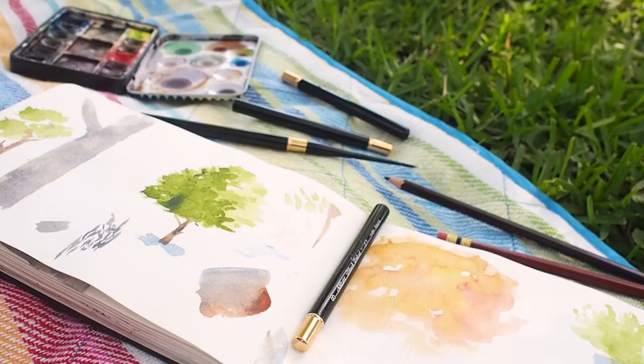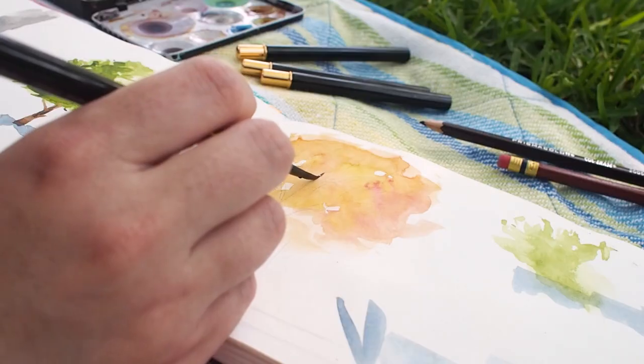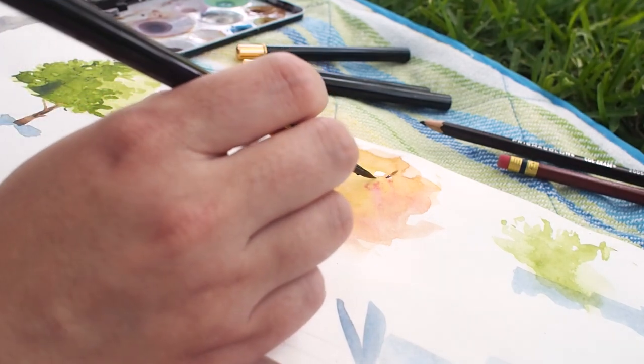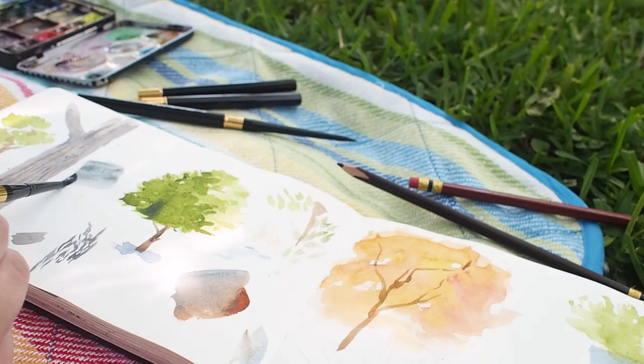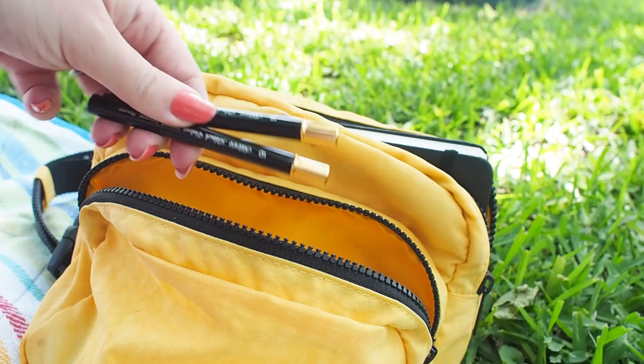No need to worry about putting the brush away while it's still wet — there's a hole in the end of the handle to allow the brush head to dry even when enclosed in its cap. So now I have the luxury of a Black Velvet series that I enjoy in my studio, but now I can take it with me anywhere. I could just toss it in my bag for an easy, compact, portable setup.